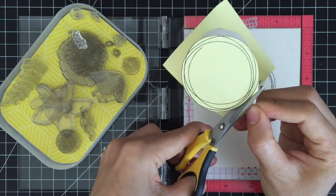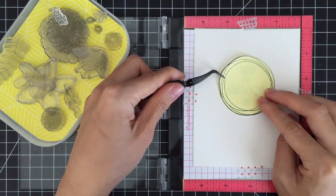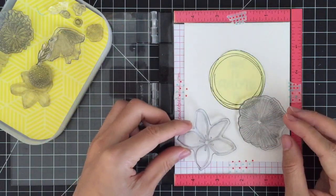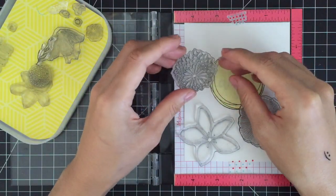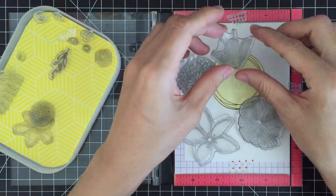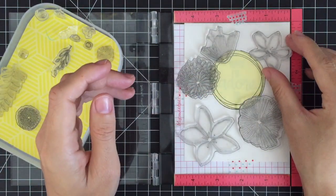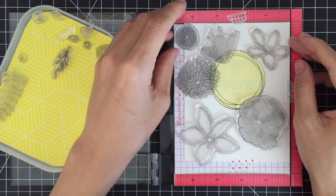I'm cutting out the circle with scissors to create a mask and I'll be masking off the sentiment. I'm positioning the stamps on my watercolor paper. The Mini Misty stamping tool is so useful when creating a stamped background with many stamps — it helps me place images in perfect placement. If you don't have this tool, you could use a regular acrylic block or stamp press. Misty just helps me stamp quicker and easier.